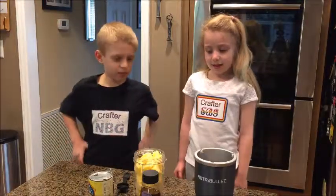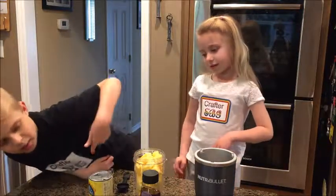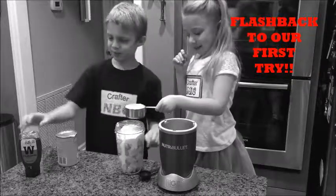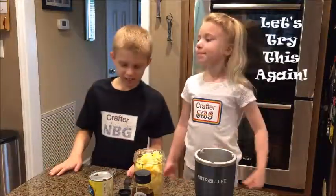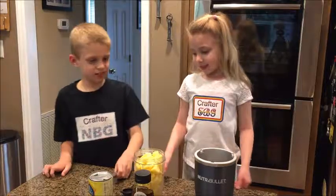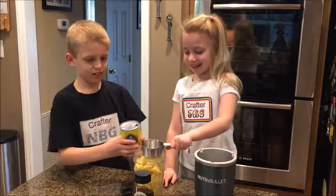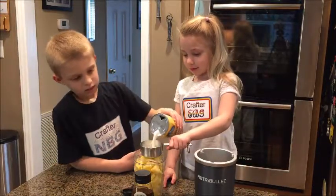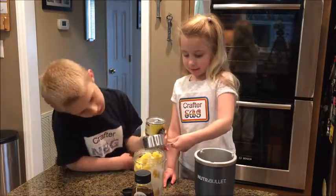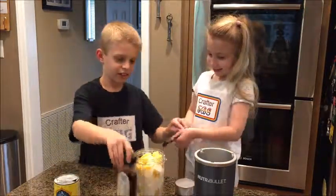Our pineapple is ready. This is actually our second time because our coconut milk smelled really bad so we had to start over, but we got it all fixed. So we're going to go with Crafter MBG. All right, now pour it. Pour, MBG. Here you go, honey.